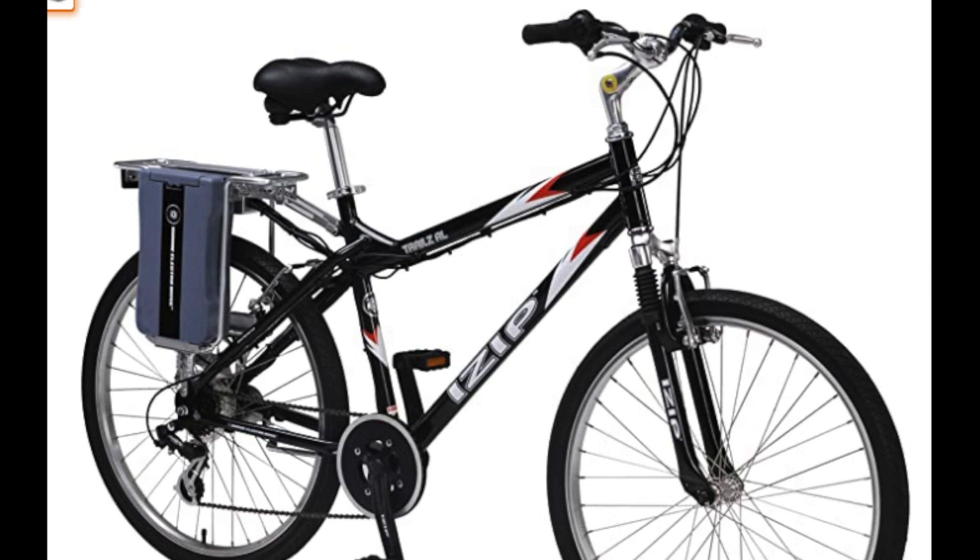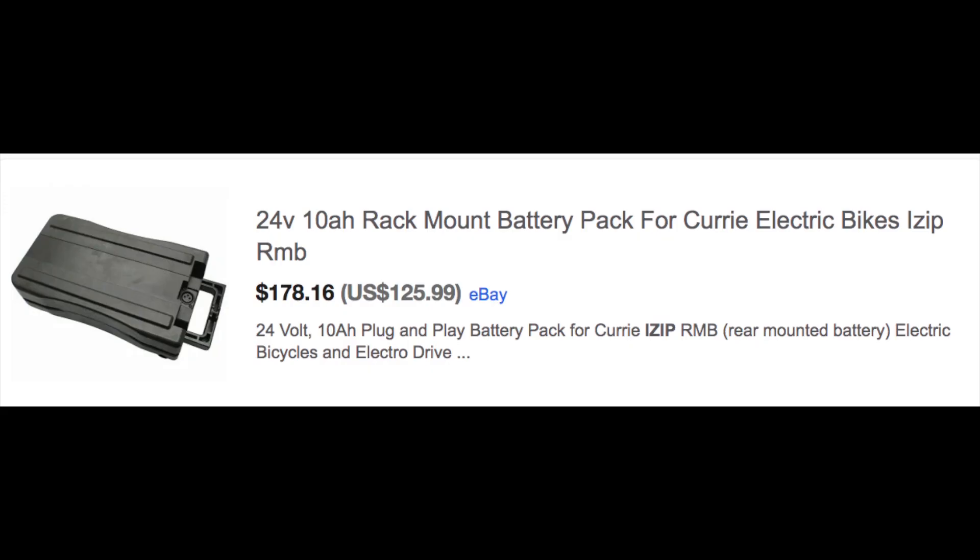Like many early e-bikes, this bike came with sealed lead-acid batteries. The maximum speed was 15 miles per hour, and you could go about 15 to 20 miles. These are the replacement cells you can buy on eBay. As you can see, they're not cheap, and really you're not getting the best performance out of lead-acid anymore.